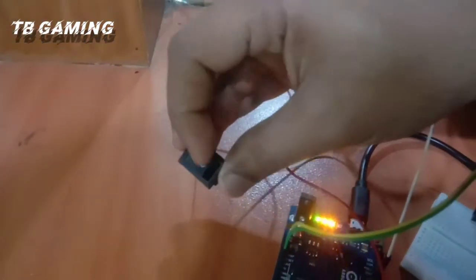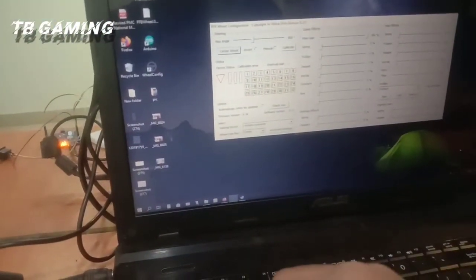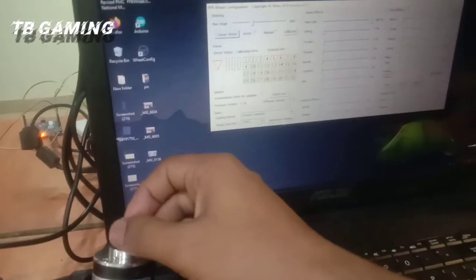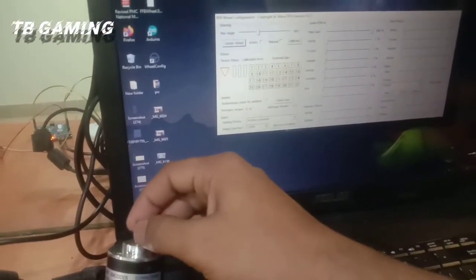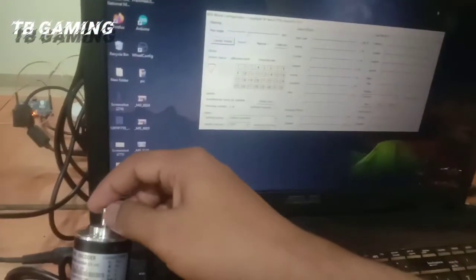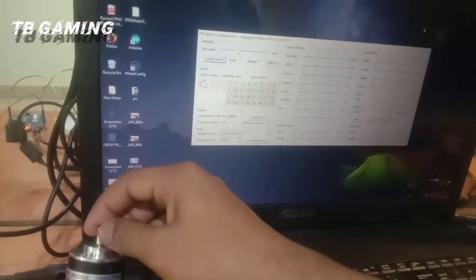Again, switch off. We can't work — see, look at that. We can't work. And I switch on the button. It works properly.